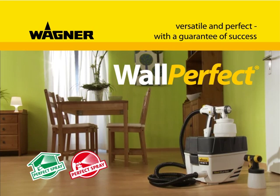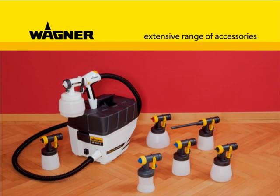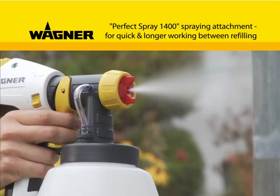For interior wall paints, lacquers, and much more, the versatile W-867E paint spraying system from Wagner — you will spray with enthusiasm. A variety of spraying attachments are available as accessories for the W-867E, very easy to switch from one to the other thanks to the click and paint system. With the Perfect Spray 1400 spraying attachment, large areas can be coated quickly and efficiently.